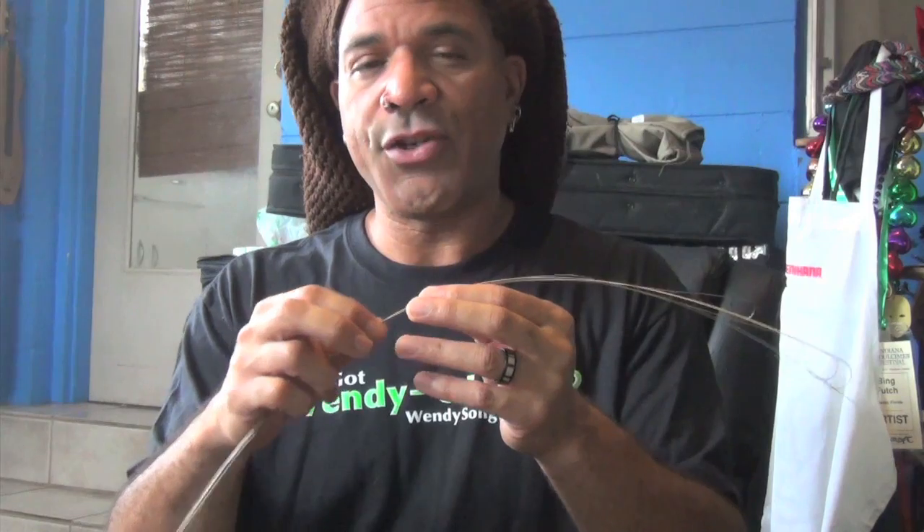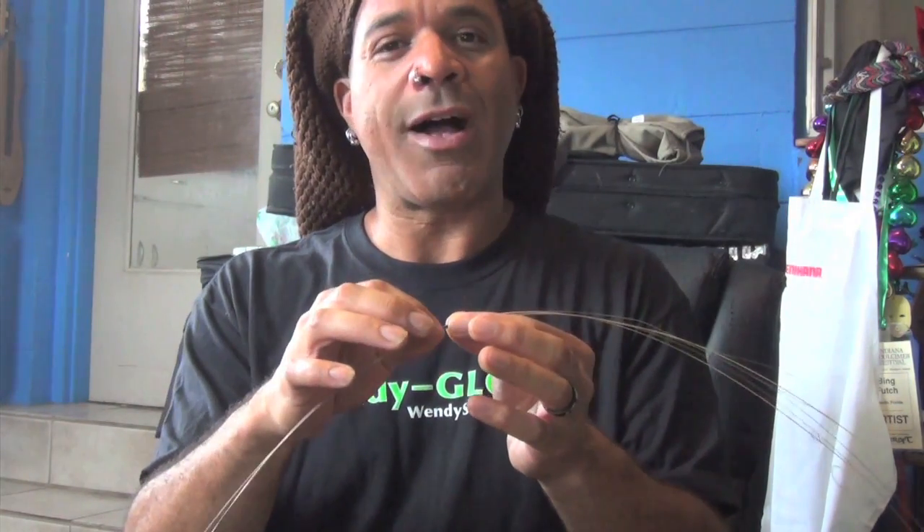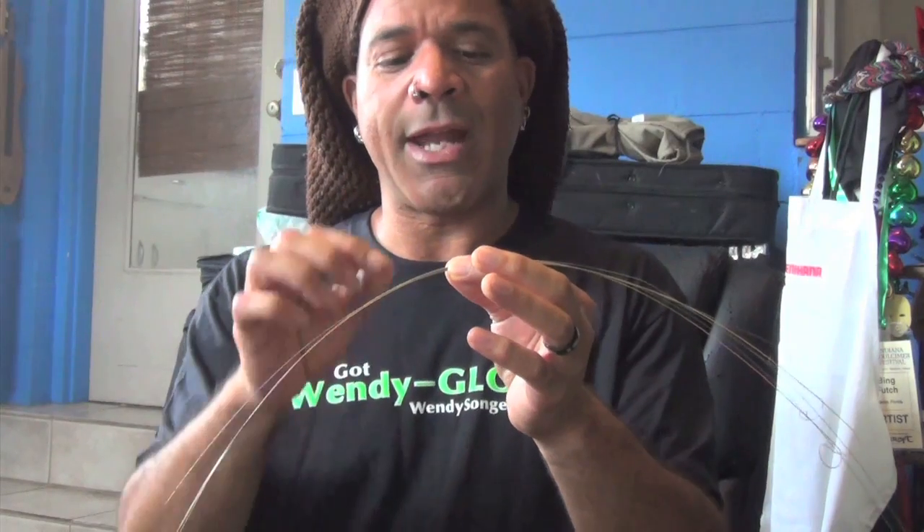A good time to do it is when you change your strings. If you don't change your strings often, you're missing out on some of the best sound you can get out of your instrument, because strings have a very short lifespan — especially with our oily fingers touching them all the time. Strings have tiny microscopic openings where dirt, gunk, and whatever's on your fingers can get stuck. If you use finger ease, fast fret, or anything like that, all that stuff gets into those microscopic cracks and just dulls the sound. Normal oxidization will also make strings sound bad after a while.